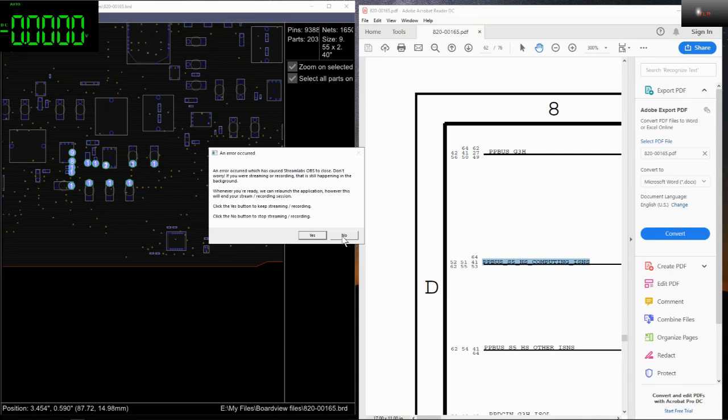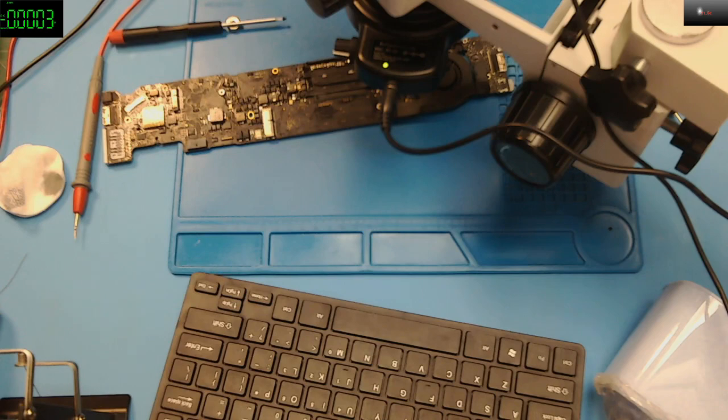I don't know — there's probably something stopping this video, maybe a software conflict or driver conflict. I have to shut down the computer and restart. Okay, I'll start the recording again. I don't know what the hell is happening with this computer.